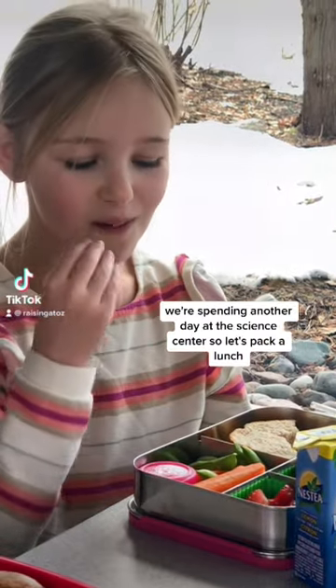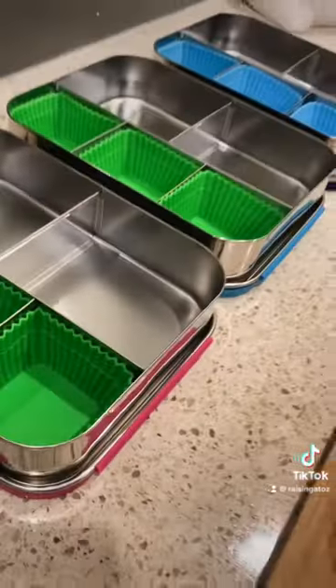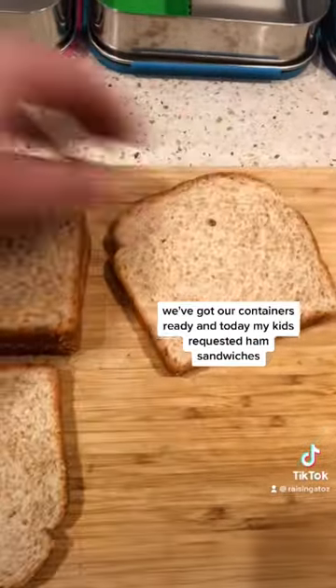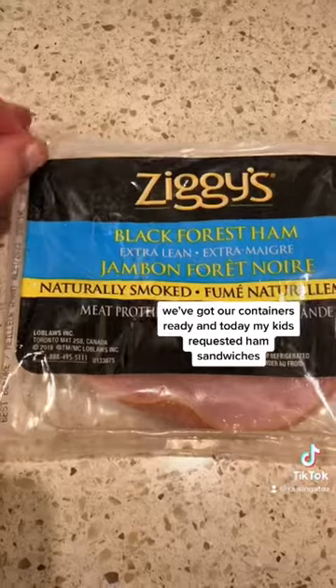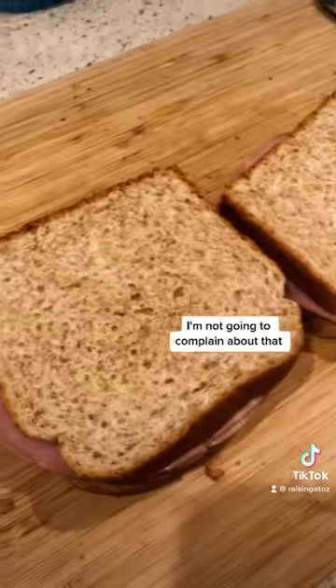We're spending another day at the Science Center so let's pack a lunch. We've got our containers ready and today my kids requested ham sandwiches, which is super easy for me to make today. I'm not gonna complain about that.